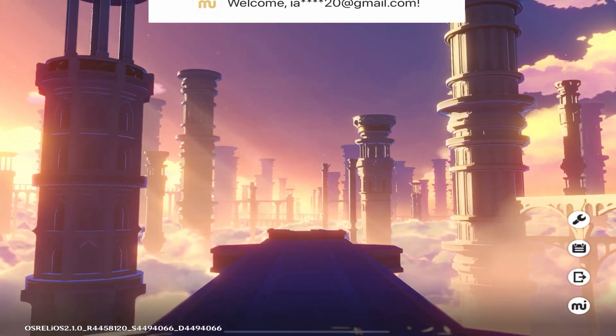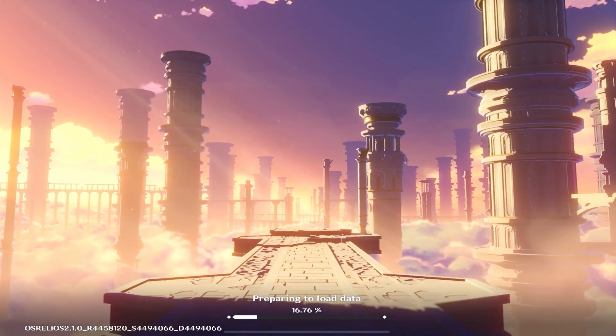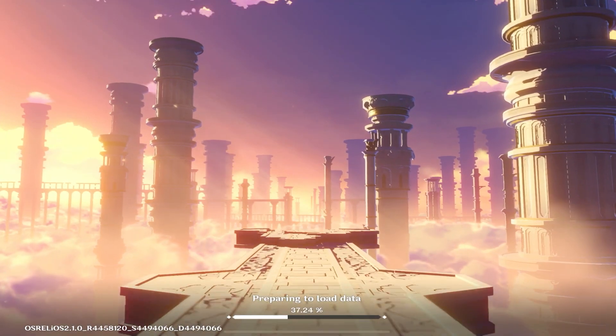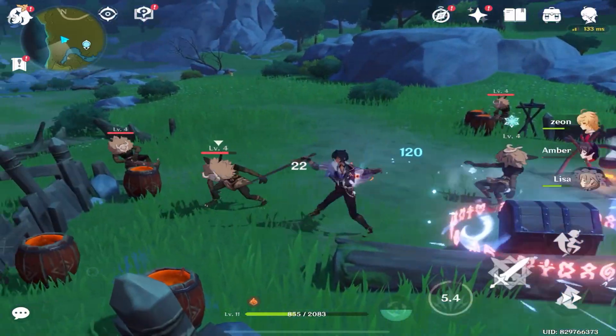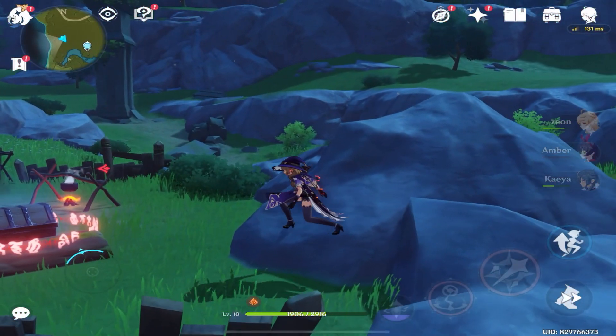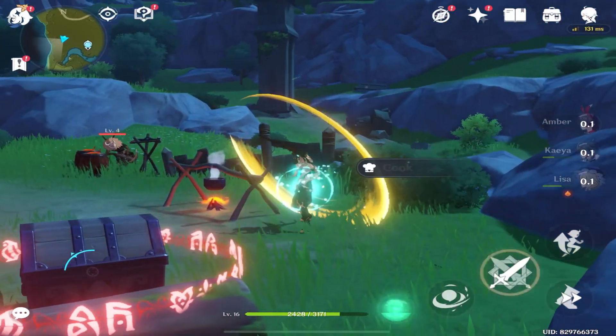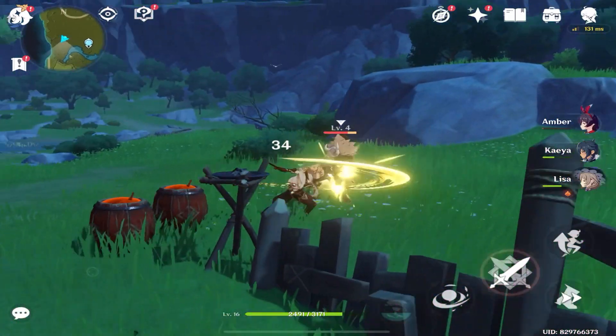There is no heating issue in Super Smash. There is a lot of gameplay that runs well. It is a great game to play. Now, the Genshin Impact game is very good. You can play the game on all devices at 30fps. You don't need to worry about the process and the graphics. Now let's talk about the cameras.